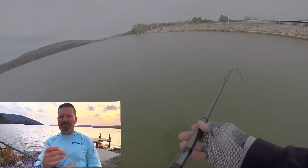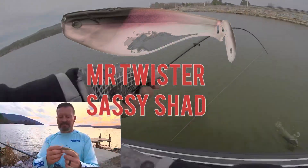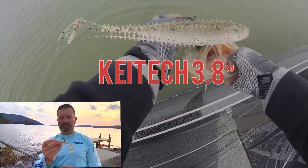Actually, the first swim bait I ever threw was a Sashi Shad back in the 80s — that's telling how old I am. But anyhow, this little guy right here, the way I have it rigged is on a weedless swim bait hook. The reason I like this is because I can crawl this thing through brush, wood, and grass. I use anywhere from a 3/8 ounce up to three quarters.